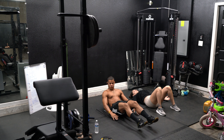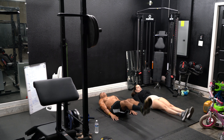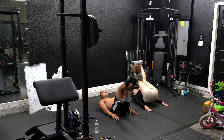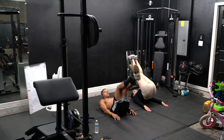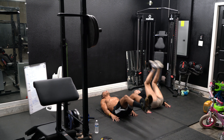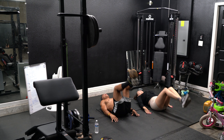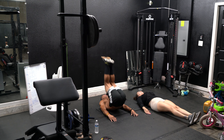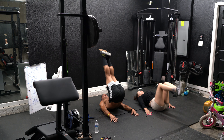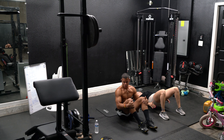Up next — leg raise. Put your hands on your side and go. Ten seconds, come on. Five seconds — and we're done. Felt that one.